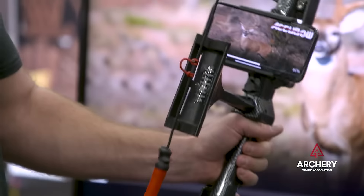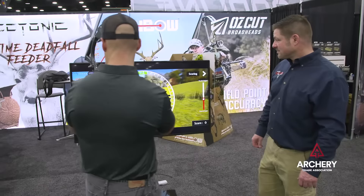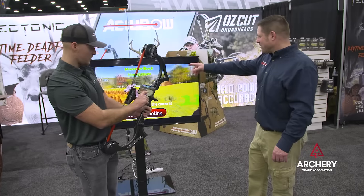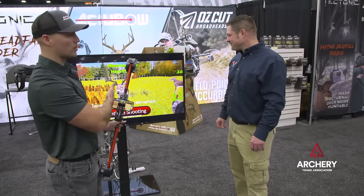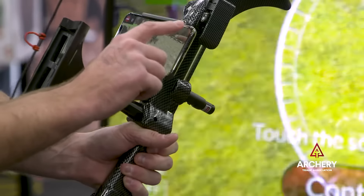You can program your bow sight however you like, and once you open it up you can pan around and shoot. You can see your shot angle — that was a frontal quartering shot — and you can see where your arrow went in. It's a pretty cool, fun way to practice.